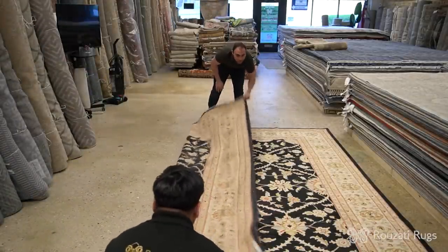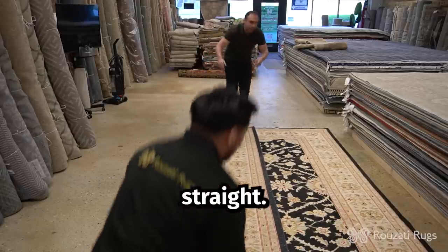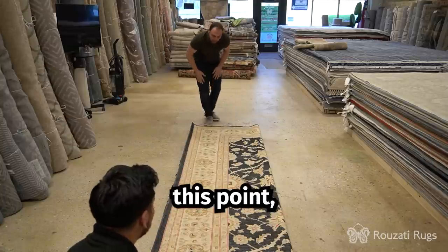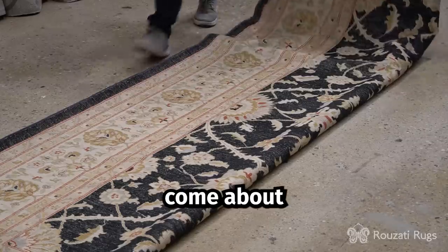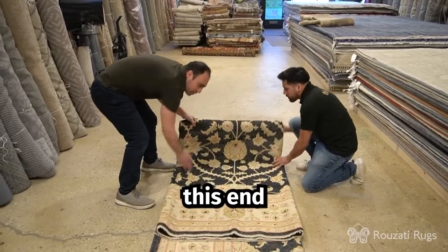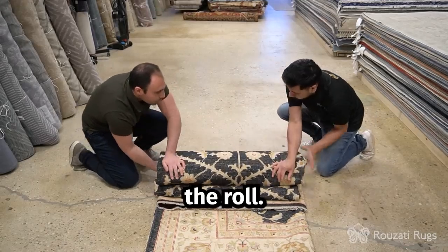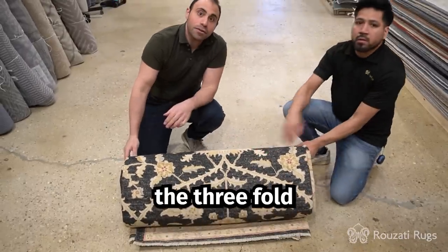So we'll come up to this point — a little bit more, right there. Nice and straight. Grab the other corner and we'll fold it in. Now at this point, same as the previous procedure, we'll grab the end, come about two-thirds in. We'll grab this end right before the fringe. Take your hand right here and start the roll. And this is how you do the three-fold and roll.